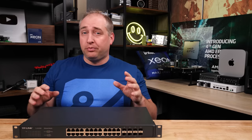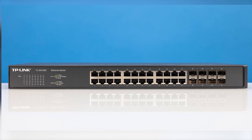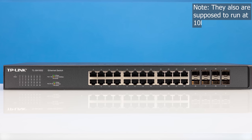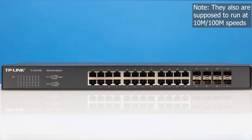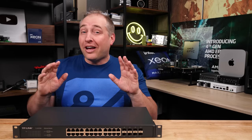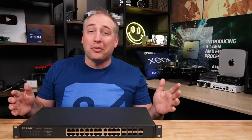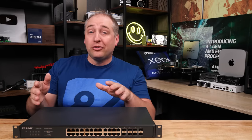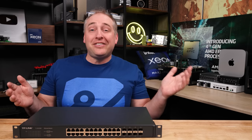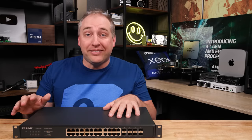Looking at the front of the switch, you're going to see a lot of really common switch features. We have a total of 24 RJ45 ports. These ports run at 2.5 gig ethernet or one gigabit ethernet speeds. We did test these out and also tested them for PoE, which we'll show in a bit. There are a lot of eight-port 2.5 gig ethernet switches out there that are $200 or more by themselves, so a 24-port switch in the $500–$600 range doesn't even seem too far off — and this thing has 10 gigabit ethernet ports, which is absolutely crazy.